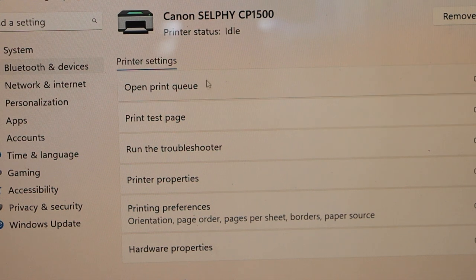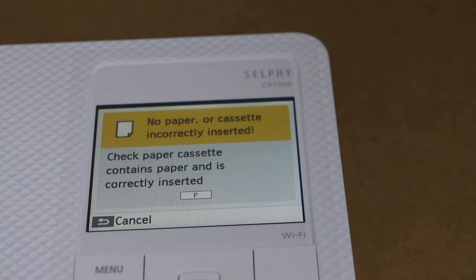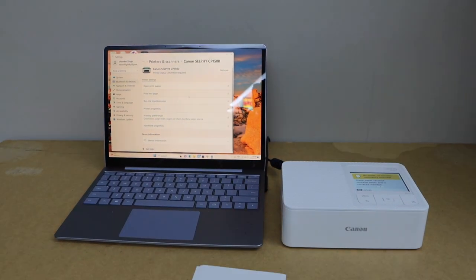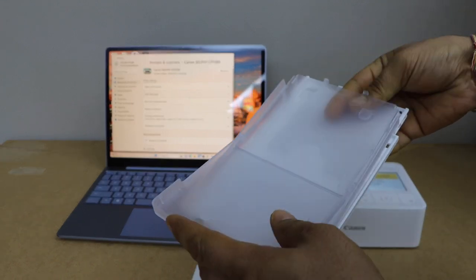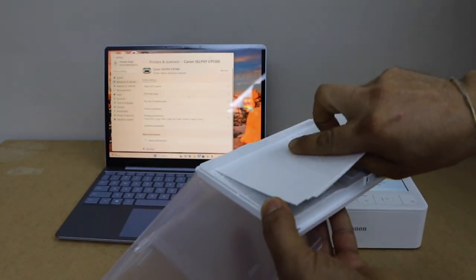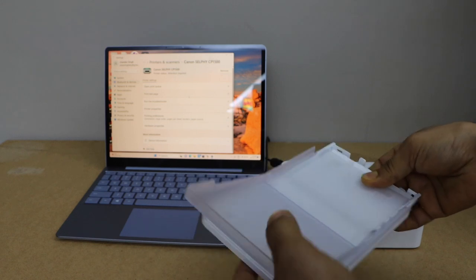The next step is to install the cassette tray and load the photo paper. Take the tray, open it, and also open the paper section. Place the photo paper facing up, then close the tray.